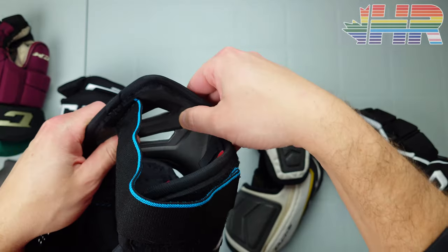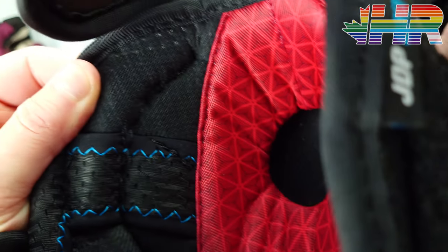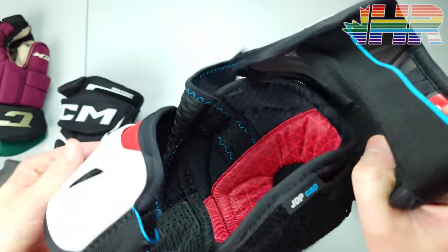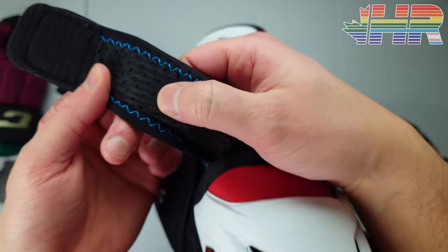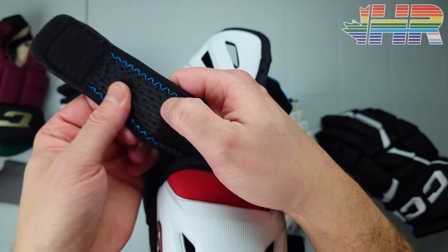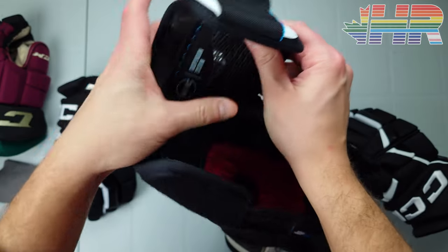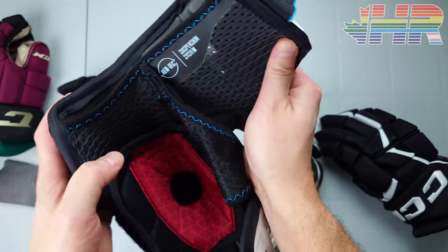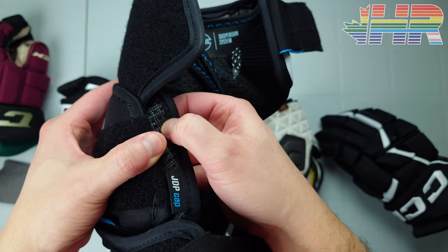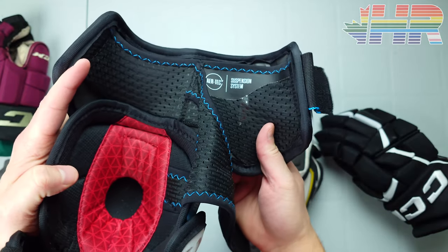CCM has greatly improved that on the FT6 Pro. You have exposed foam here and a decently soft layer that doesn't bother the skin at all. There's a slight mesh piece that breathes decently well, and the other side is a very comfortable, soft spandex. There's also the Air Tech suspension system, which feels very nice and soft to the touch — a huge improvement.